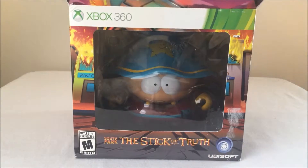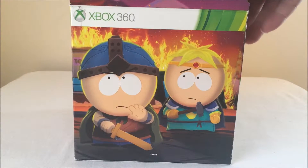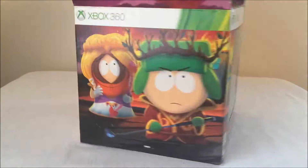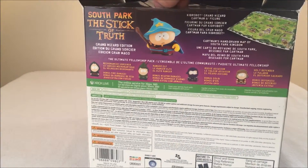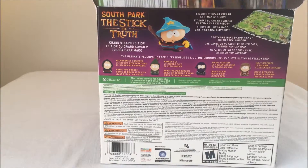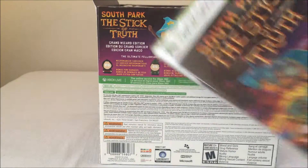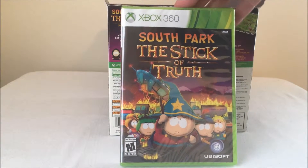The box is actually pretty nice. I didn't really display it, but you can see on the sides there's some pretty awesome art of the characters. And then the back has all the info. So inside has, first of all, the game — South Park Stick of Truth.